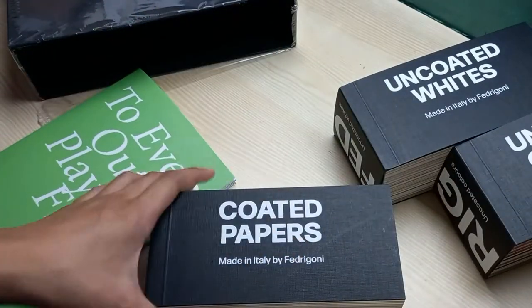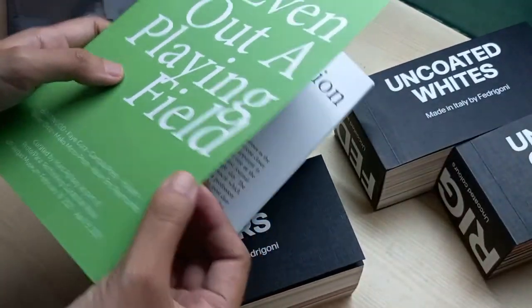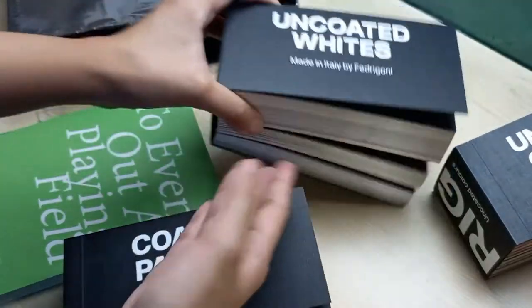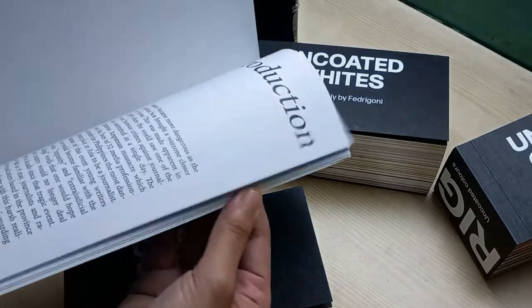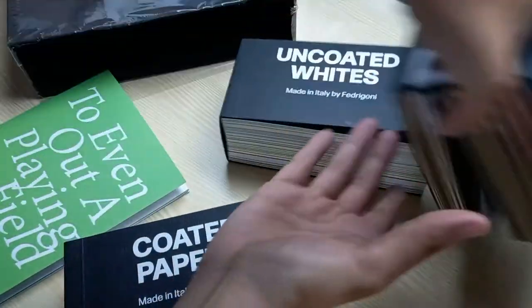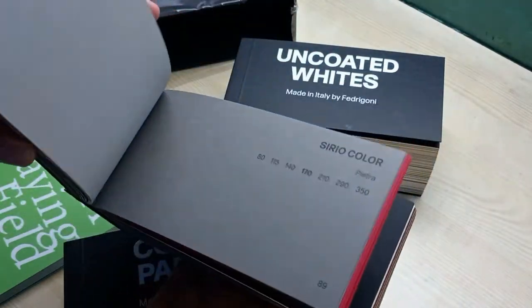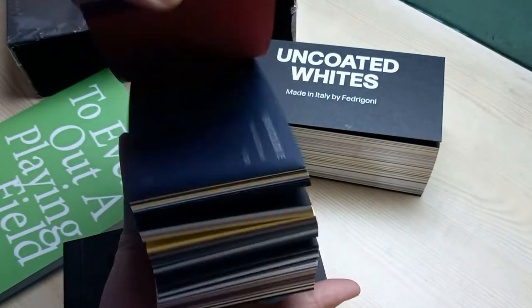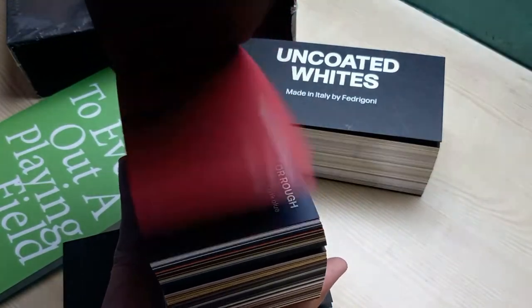Let's do a quick rundown: Coated Papers for covers, Uncoated Whites for the insides of your publication, and Uncoated Colors if you're feeling extra fancy — just pick a color, pick a paper stock for that.